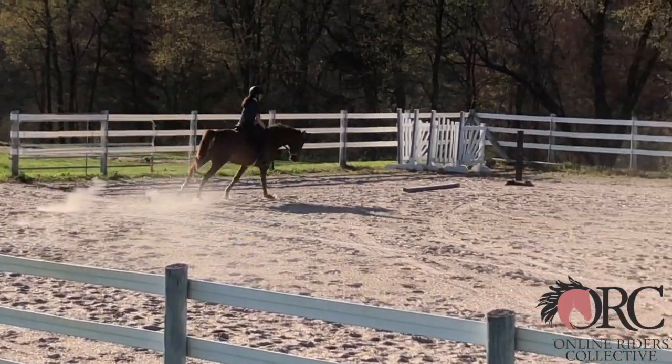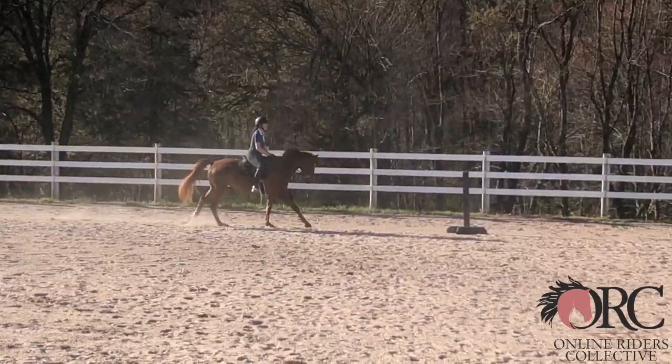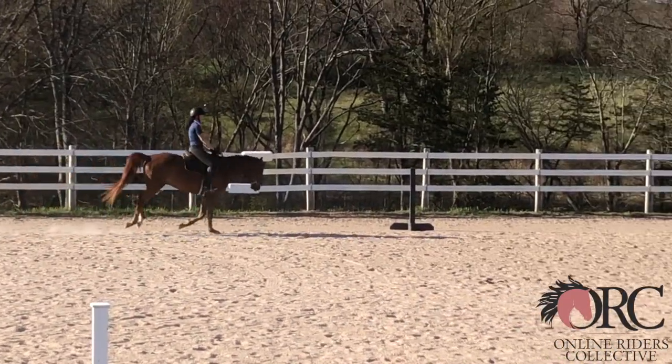You could sit a little more in the canter. Working without stirrups would be wonderful for this, and it would also encourage you to have a little bit longer leg.